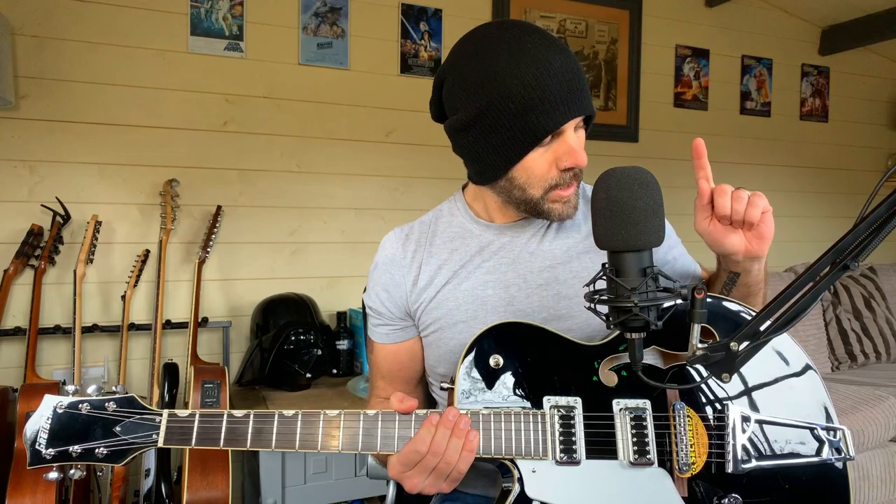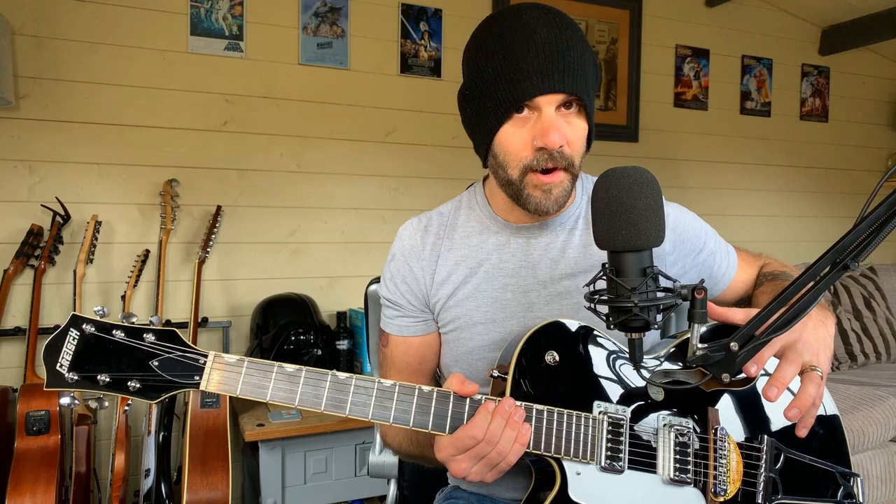One thing worth mentioning is the colour on this model is black, but you can actually get this in the same orange stain as the G6120. So like I said at the end of that other video, if you're looking for a similar guitar but don't want to spend the money, perhaps this is one to go with.